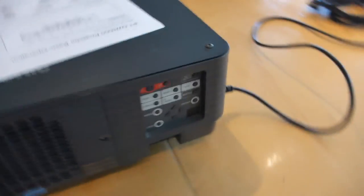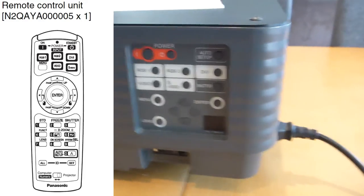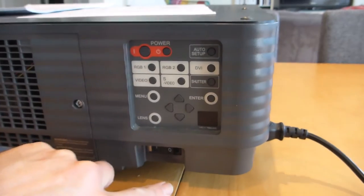There's a filter on each side. I didn't have a remote with this one — that's why it was so cheap. That's the remote sensor there, but absolutely everything is duplicated on the buttons on the back.